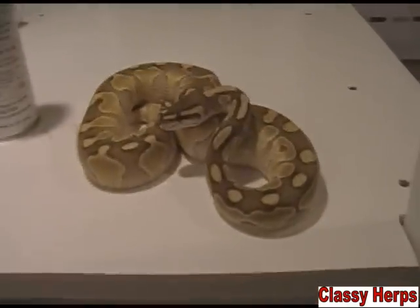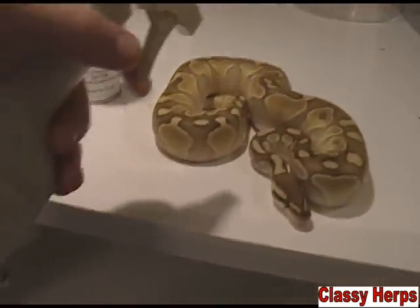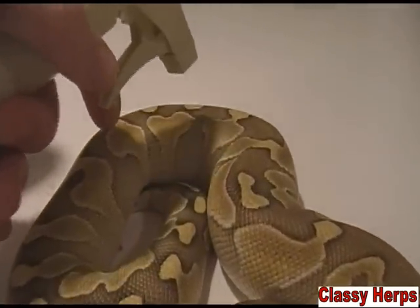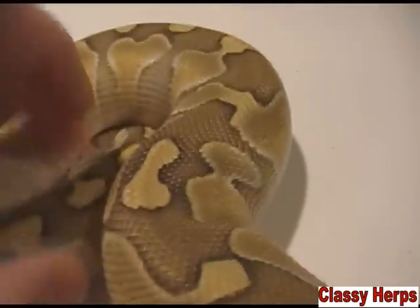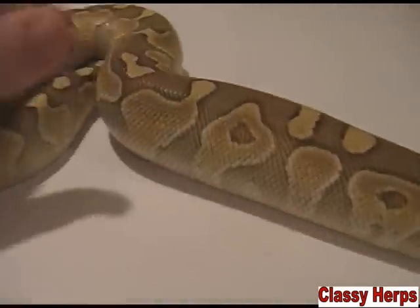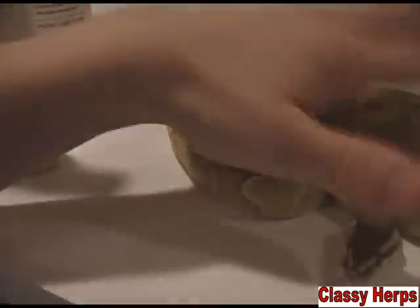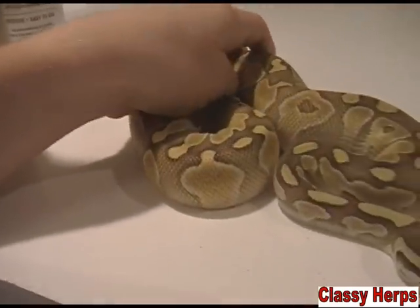If your animal has a very severe case of mites, or if you just want to give it a little extra attention, there's also this — it's called Reptile Spray. It's pretty natural, it kills mites on reptiles, and you can just spray the animal down and rub it around on them, then just let them be. It's a bug killer. You can also spray it in a cage and wipe it down, and that would be good.